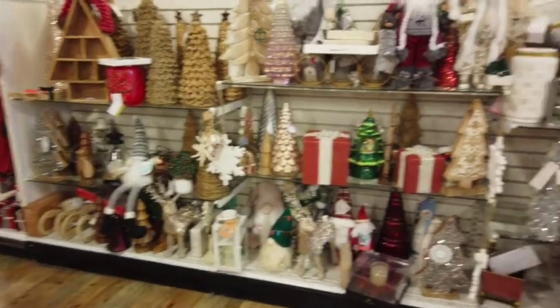This is all the Christmas stuff that's left — not much, but Christmas is a week away so at this point there wouldn't be much left.